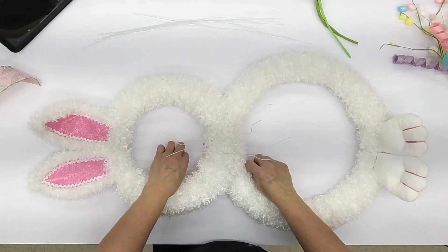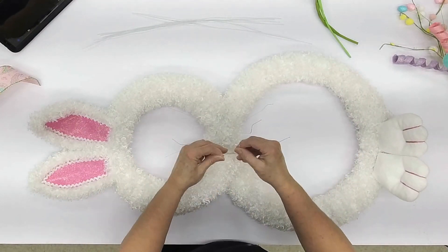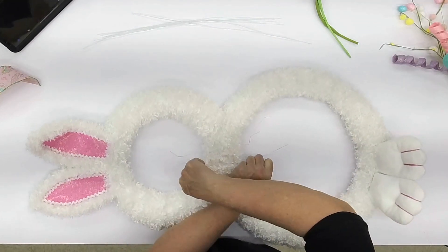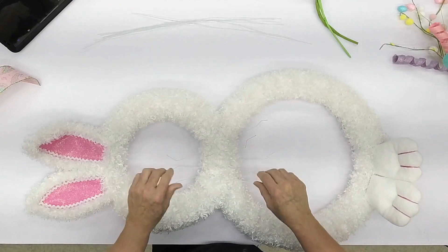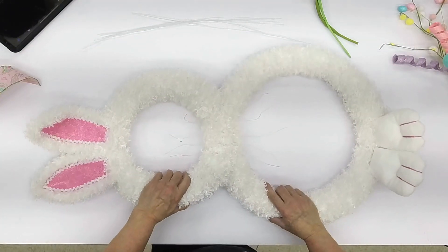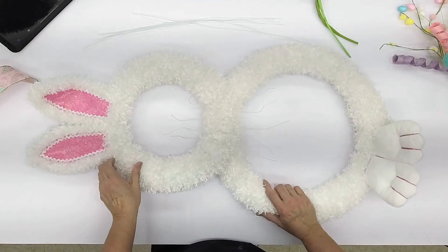I'm going to put one more — you don't have to do this many, but I'll go ahead and do it just to show you the possibilities. So there's one, two, three, four, five. And you see how that really holds your bunny together.